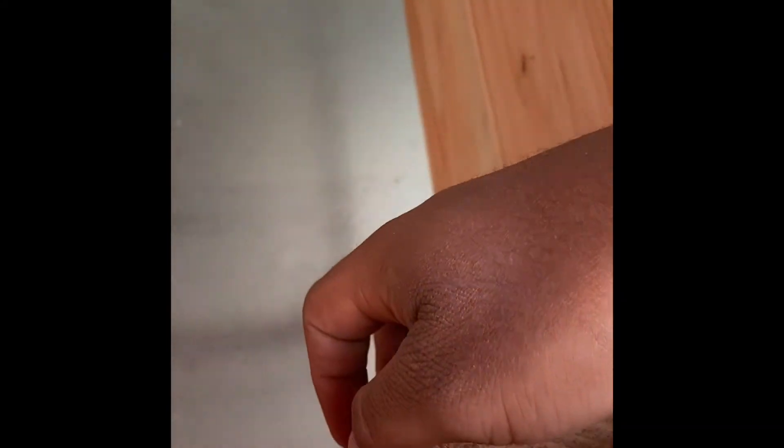Alright guys, first box is done. Now it's box number 2. And guys, by the way, I know that building should be done on some sort of sawhorse or workbench. Box number 2 is built. And now I'm going to put them together using these old 2x4s that I cut. The wood is cut. Alright, now I'm going to put them in the corners here to connect these boxes.